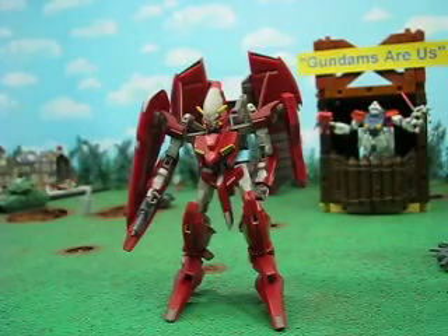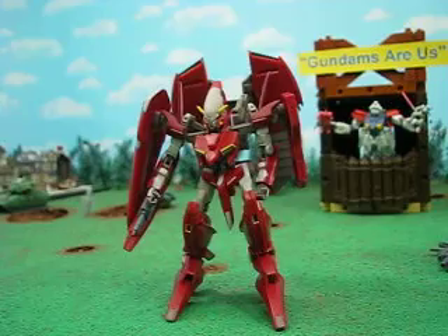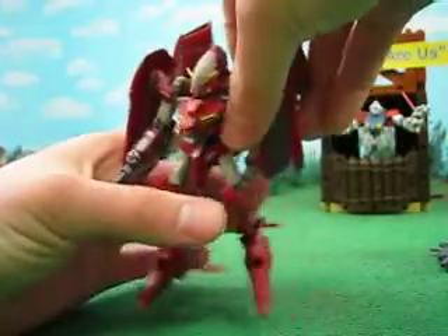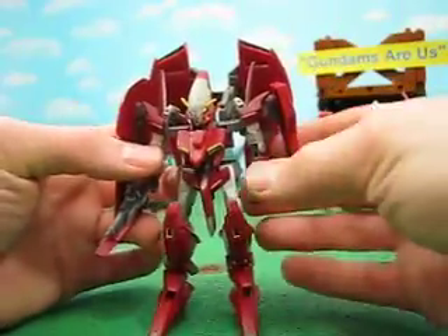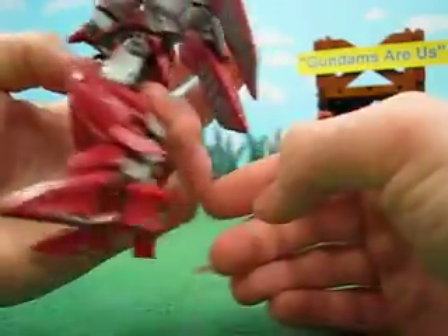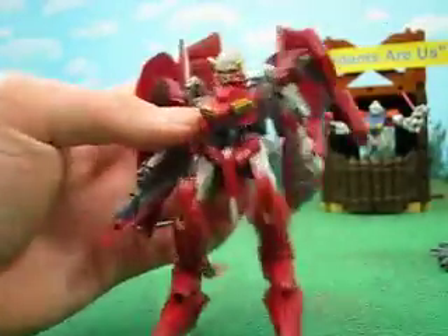Hey guys, Justin Gundamu here with another Gundam MSA review, and today we're reviewing Throne Drei. This is Naina Trinity's mobile suit. As you can see, it follows pretty much the same basic design as the others, with the legs and the upper torso. Of course, the variance is the head and the backpack.